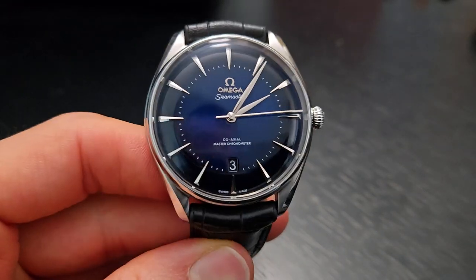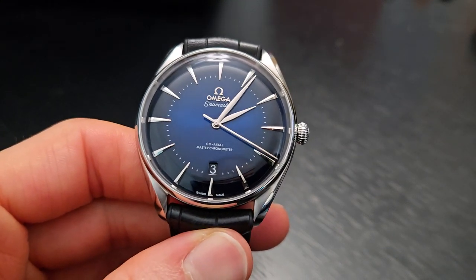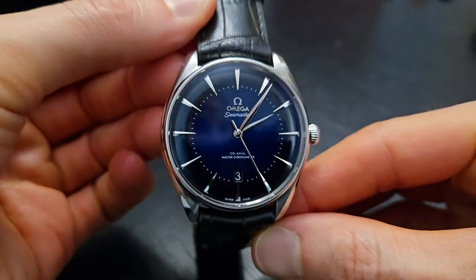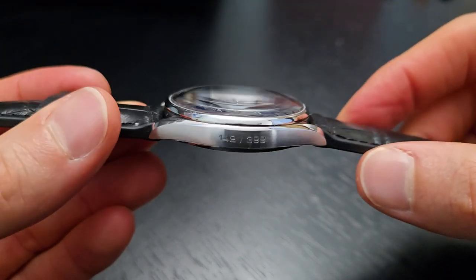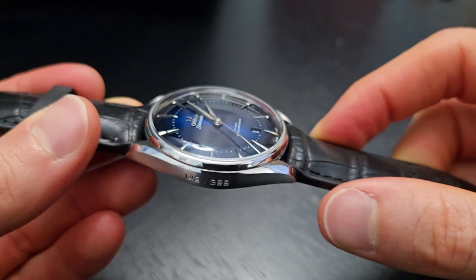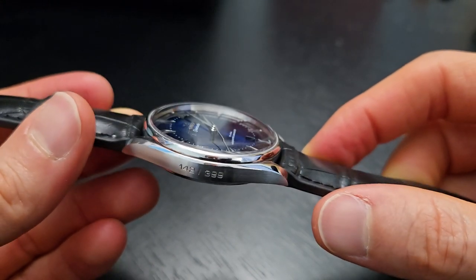This one in particular is from 2020, and the reference is 511.13.40.20.03.001. Case size is 39.5 millimeters, so a very wearable and manageable stance. The thickness is 12.1 millimeters — pretty reasonable for Omega. Usually they're a little bit thicker, so it's nice that this one is on the thinner side.